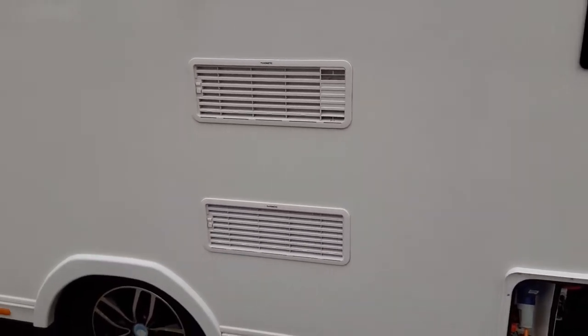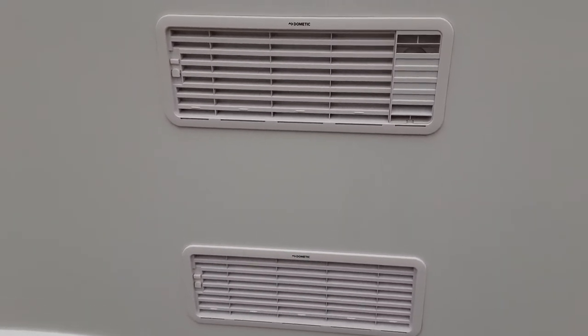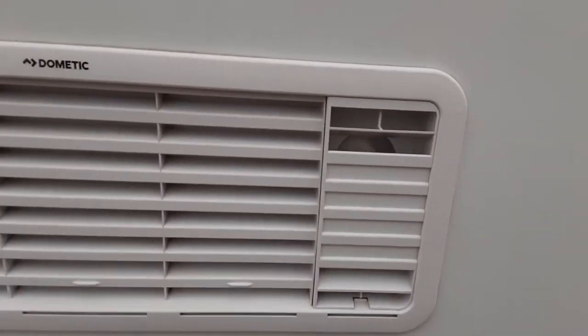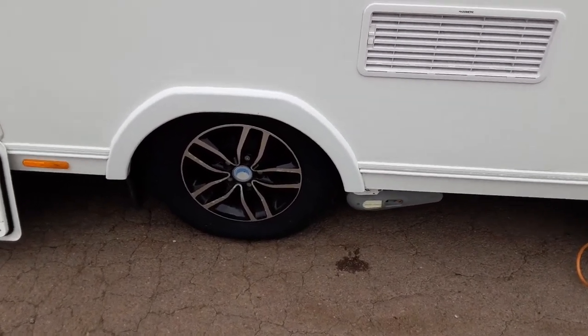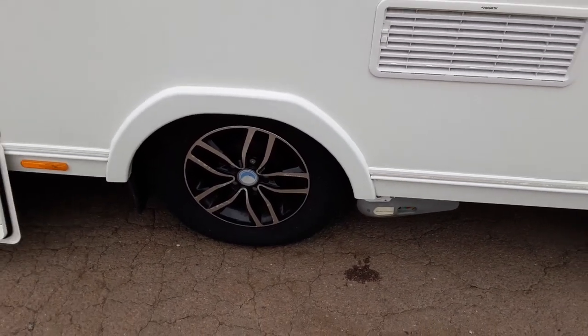You've then got your fridge vents on the side of the caravan. They are simply there to allow hot air out from the back of the fridge unit and to take cool air in. On the top right-hand side here, you've got your gas flue for the fridge system also. The motor mover will be demonstrated while you're here, and the wheel nuts will be torqued while you're here also, so that you can see they have been tightened correctly.